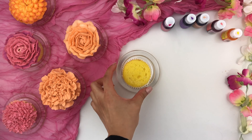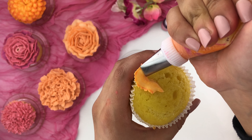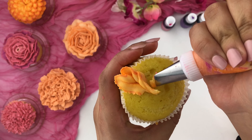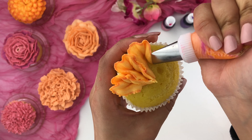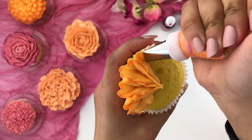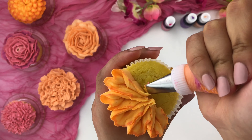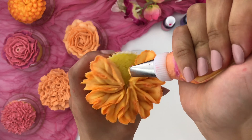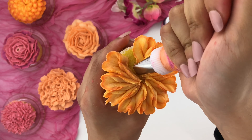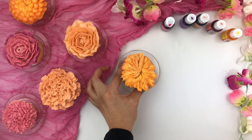Now for the last flower it's the same leftover buttercream in that piping bag. Starting from the center, create a long heart shape and then pull downwards - keep creating that same motion all the way around your cupcake. You can leave your flower to look like this beautiful ruffled design and you could add some beads or sprinkles in the center.